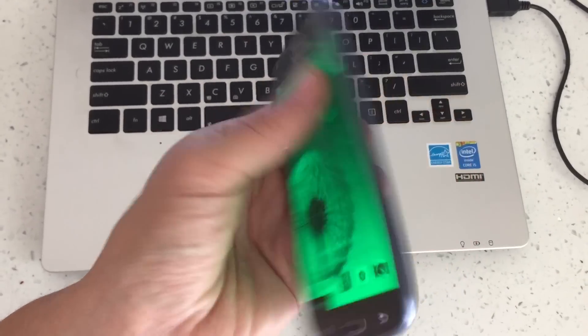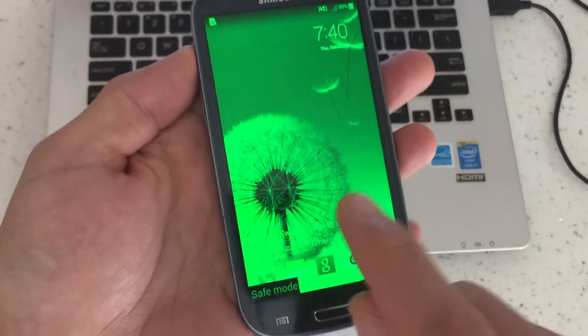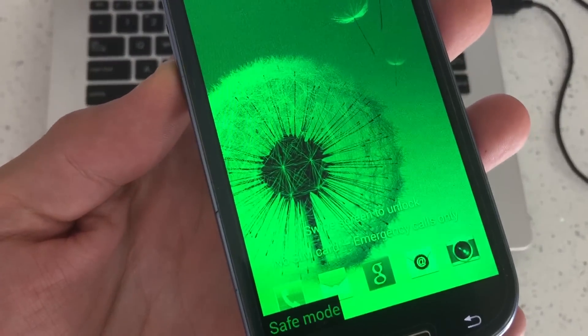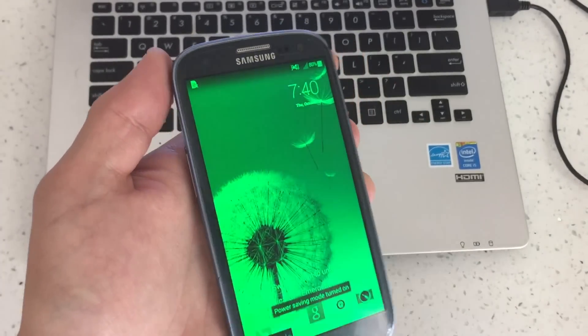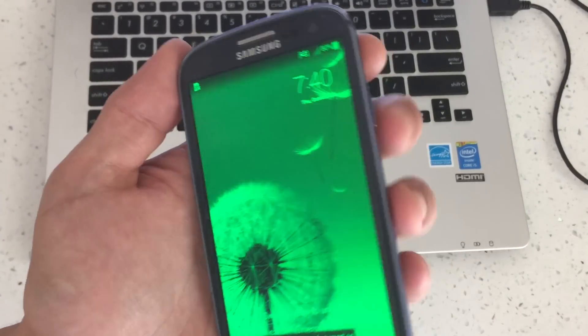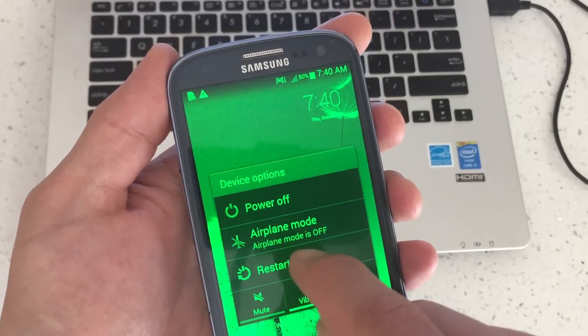I have a Samsung Galaxy S3 here and I'm going to show you three ways how you guys can get out of safe mode. The first way, which is going to help most of you, is to hold down the power button and simply click on restart.